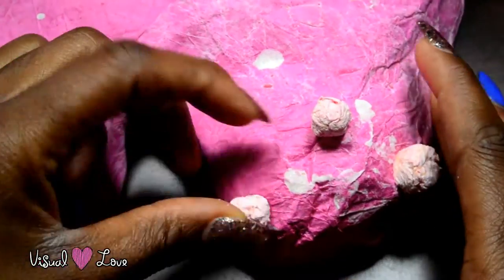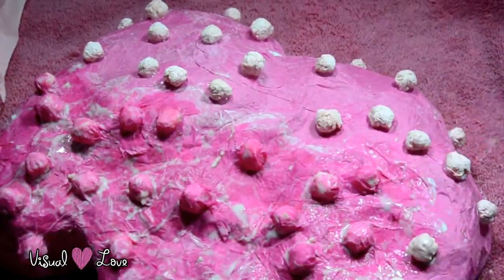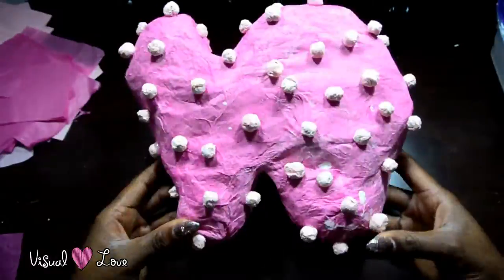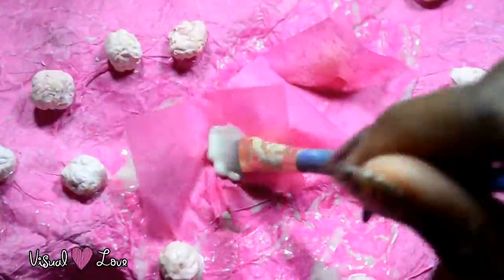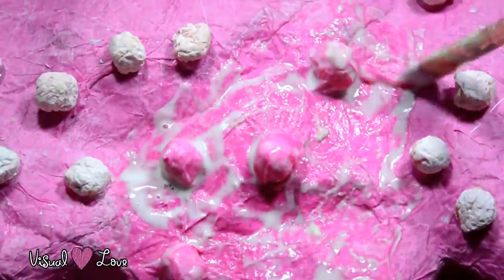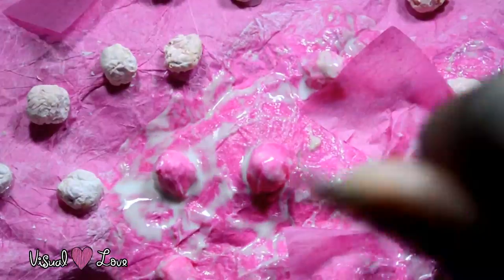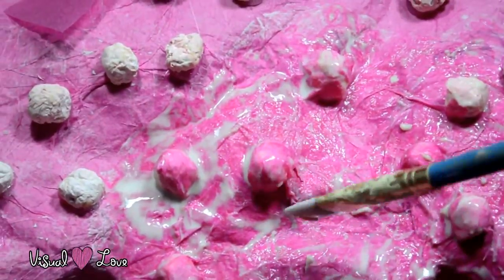And this will pretty much complete the paper mache construction part of this project. Now we're going to use the pink gift wrap tissue again and place that on top of the nonpareils that we made out of the tissue balls, and this is going to further reinforce them onto the paper mache piece and complete the look. This will be our final step when it comes to the nonpareils.